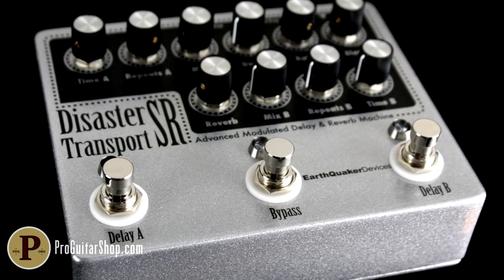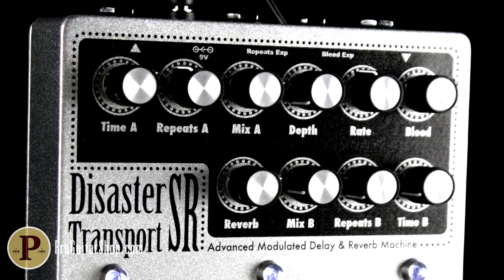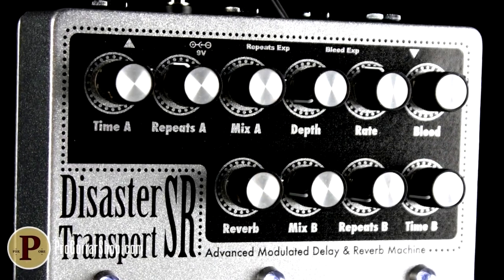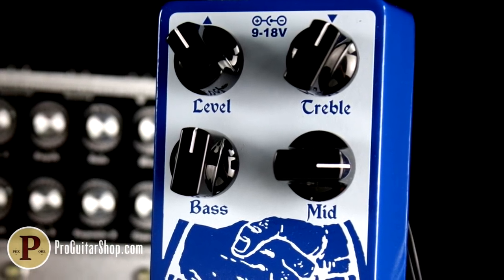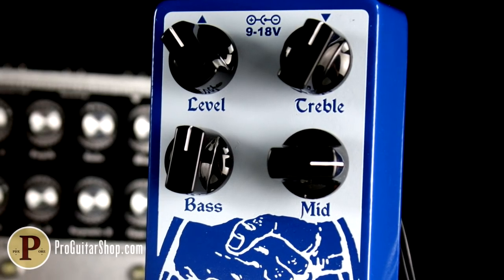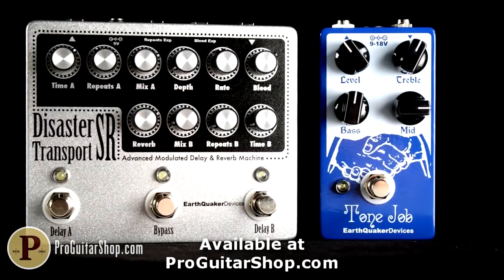Well there's your riff of the day — U2 and Until the End of the World, specifically the live version with the capo. You also heard the Earthquaker Devices Disaster Transport Senior providing that essential dotted eighth note tone, with some extra space around the notes that didn't interfere with the rhythm, not to mention some gorgeous modulation that really enhanced the arpeggios during the verse. And the Tone Job did its thing by pushing the midrange and adding some volume to push our Deluxe Reverb into overdrive. You can find both of these pedals right here at ProGuitarShop.com.